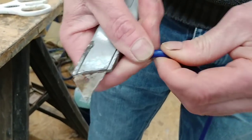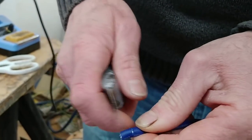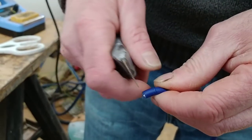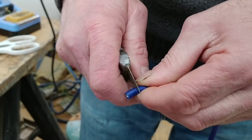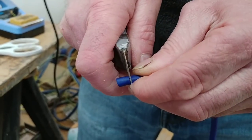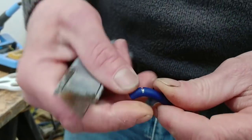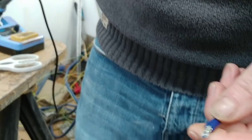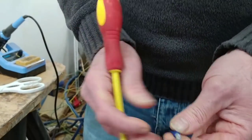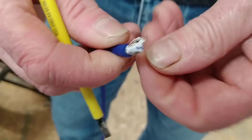Just take it around with the knife — I never use a knife that's too sharp because I don't want to cut through the braid, I just want to cut through the jacket. This has got a very flexible jacket. When I was selling a lot of this before I used to cover it in nylon braid just to give it a professional look, but I'm not doing that in this case. So basically this is the silver plated braid that's around it — we're just going to strip that back.